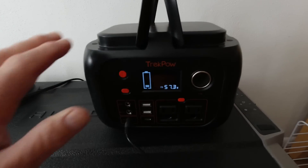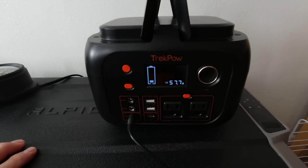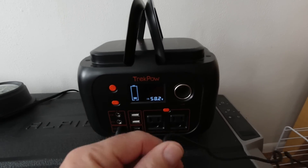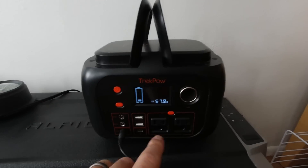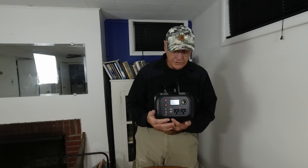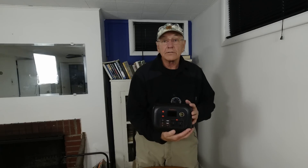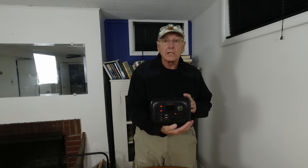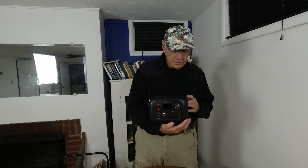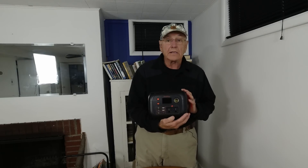Now I'm charging it up from basically flat — from where it shut itself down — to see how long it takes to charge up. Right now off the wall charger, it's got around 58 watts going into it. So it did pretty good on my refrigerator — ran it for a long time. It was kind of cool in the room at 66 to 68 degrees, but it didn't have any problems doing it. It didn't cycle off or shut off or anything. It just ran it.